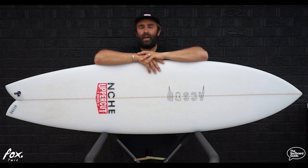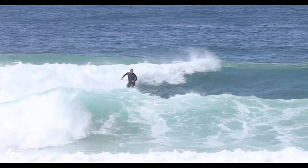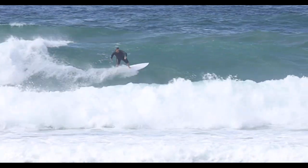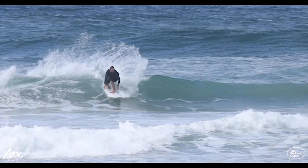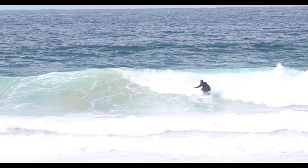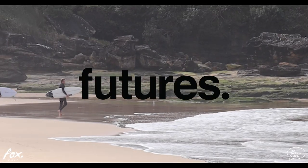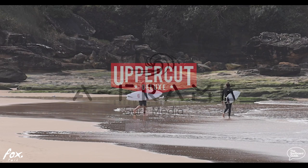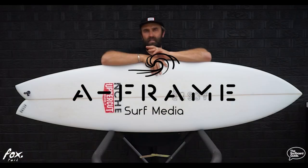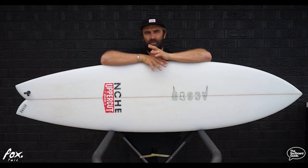Hey guys, I'm Craig and today for the surfboard guide we're going to check out the Foxtail from Alex Treu's. The Foxtail is Alex Treu's stretched out fish — not quite mid-length, easy to surf but still a high performance offering.